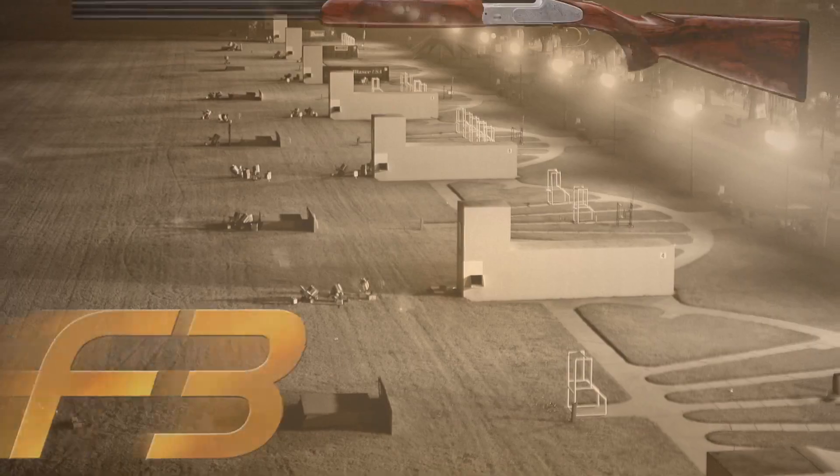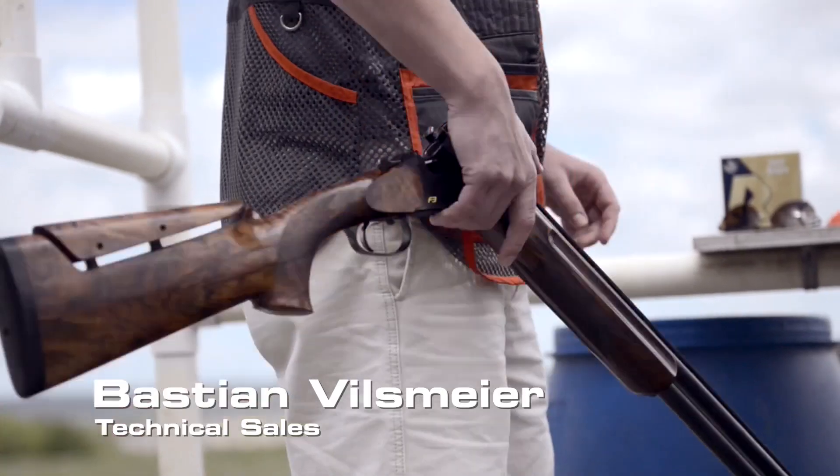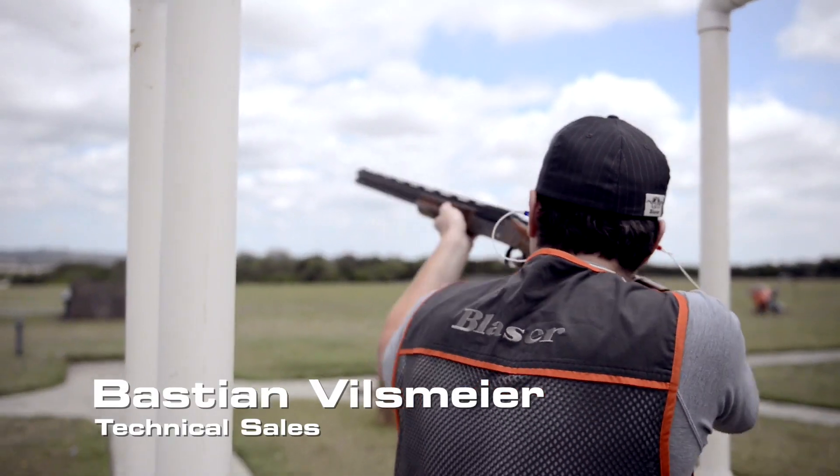Hi, and welcome to Blaser USA. I'm Kevin Wissner and we're here to talk about the Blaser F3 shotgun. I'd like to point out a few of the special features of the F3 shotgun that really make it stand out from its peers.